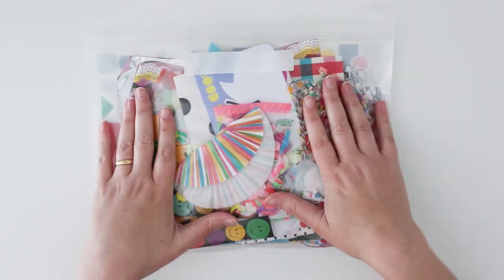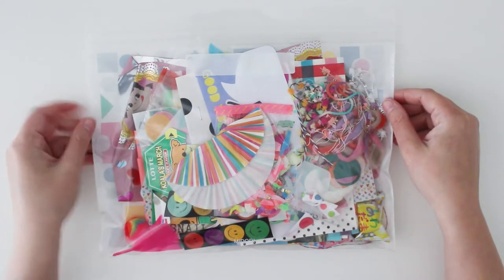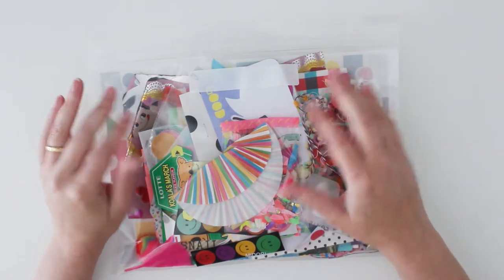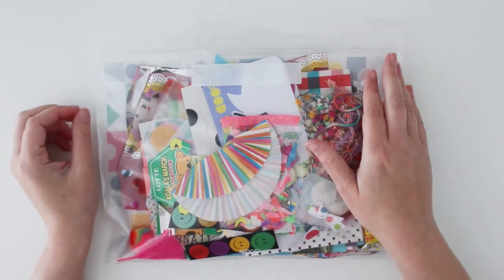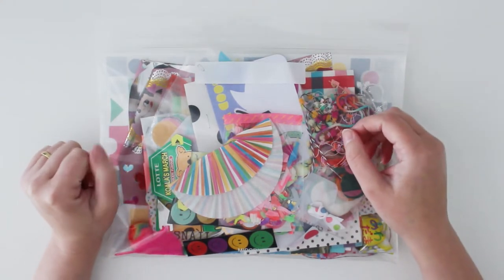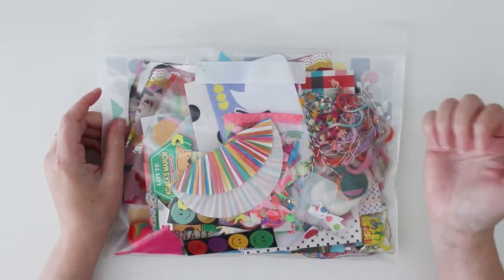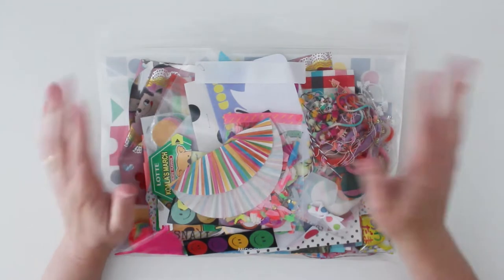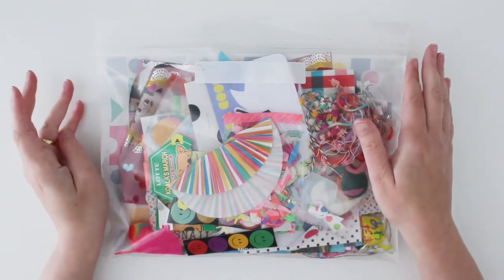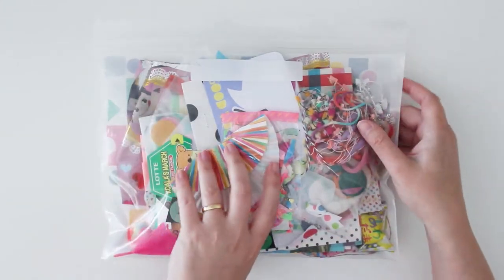Just a little bit about my process. I normally have a few different little clear bags, and I add to them throughout the month or the year. As I see things I think a certain pen pal will like, I collect them into separate little bags. So when it comes time to send a letter, I already have a little kit formed. Then I just play around with what I've got and let that inspire what I make.